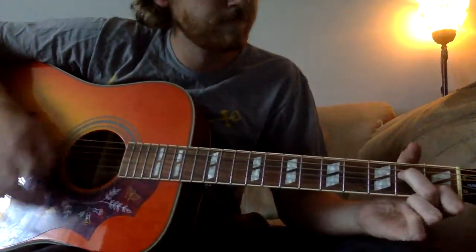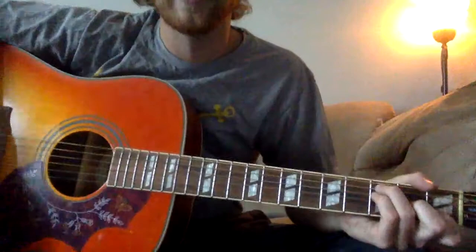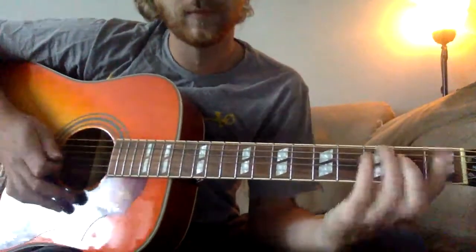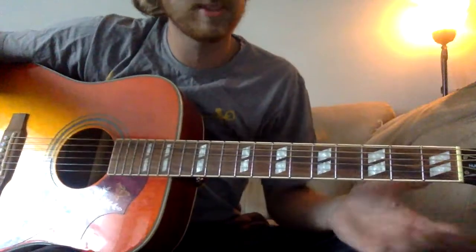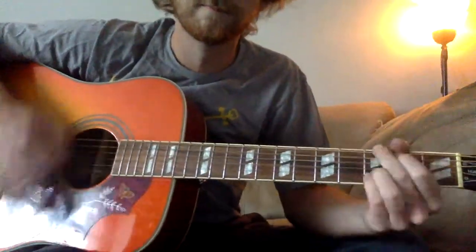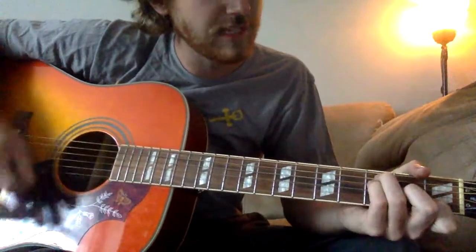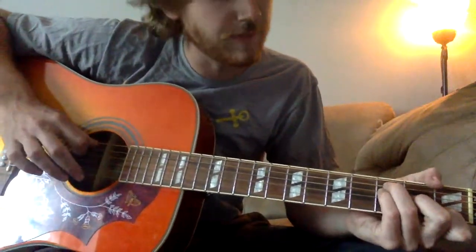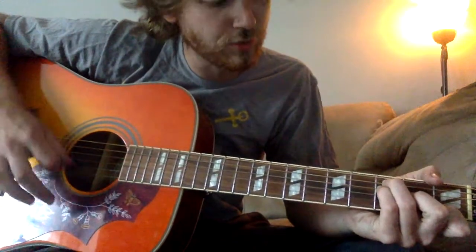Three down strums, and this is going to be your F. It's not the full intimidating bar F - if you're more comfortable with the full bar F, you can play that as well. But the way he plays it is going to be open, but you're not going to play that string. And then: three, three, two, one, open.